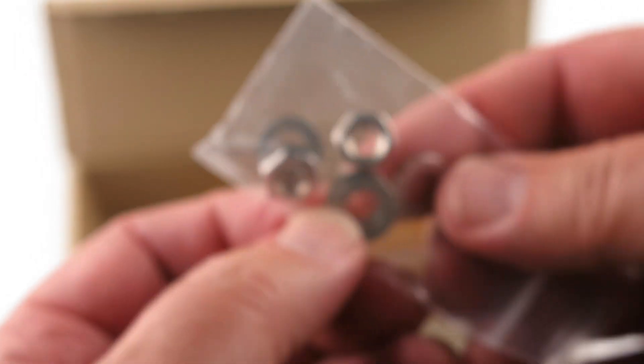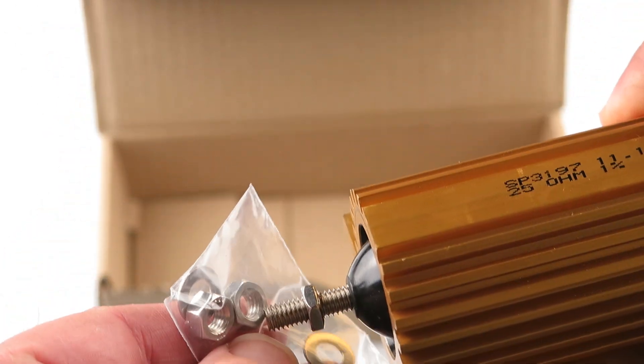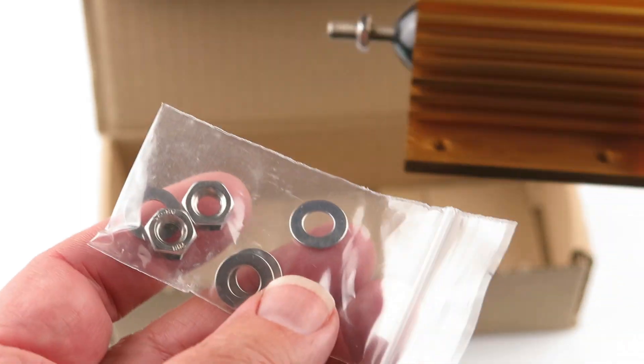Got some hardware in it. Looks like I'm counting four washers, two nuts — but there's already two on here too, so I guess you get four.